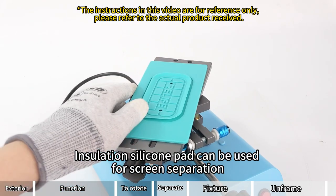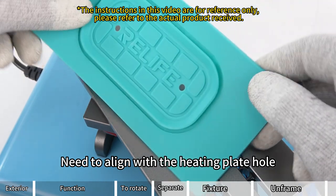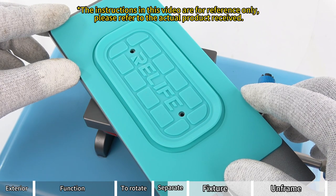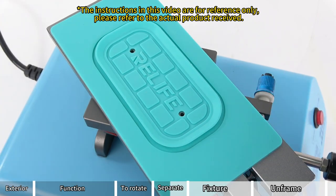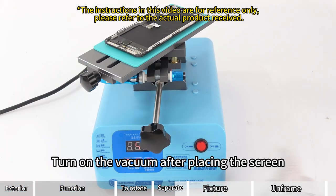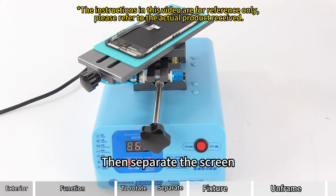The insulation silicone pad can be used for screen separation. It needs to align with the heating plate hole. Turn on the vacuum after placing the screen, then separate the screen.